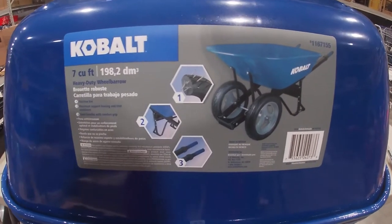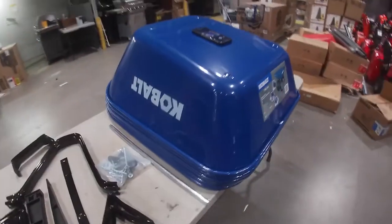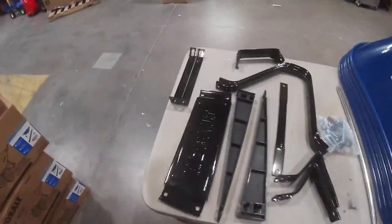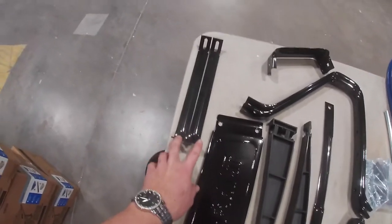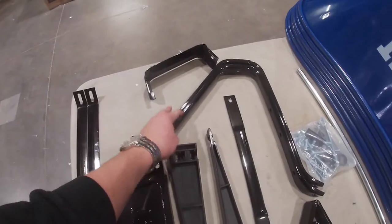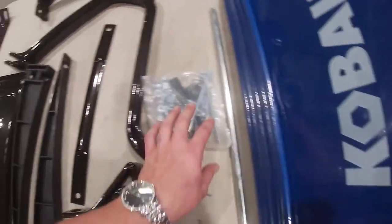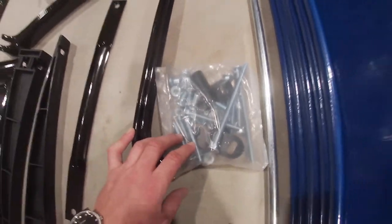Cobalt dual wheel wheelbarrow. You'll need your boxes, your buckets — if possible, stack them so your bolts don't fall through — and your handles. Inside your box will be two wheels, name plate, tray braces, nose piece, legs, leg brace, wedges, feet, axle, hardware, and inside your hardware are your two wheel axles.